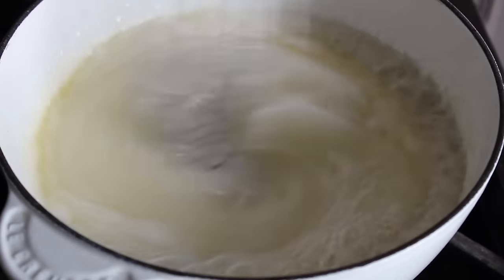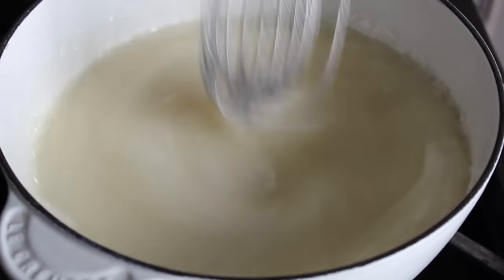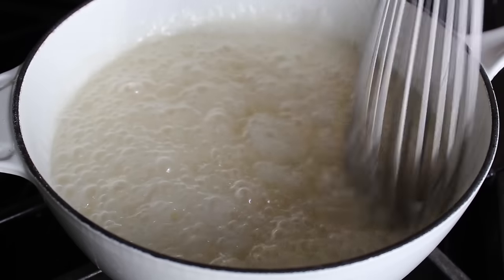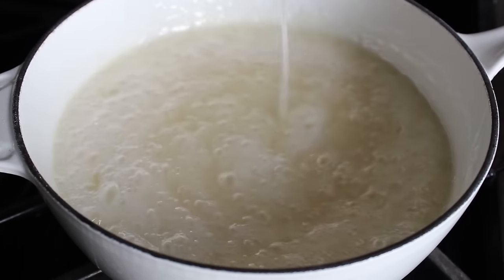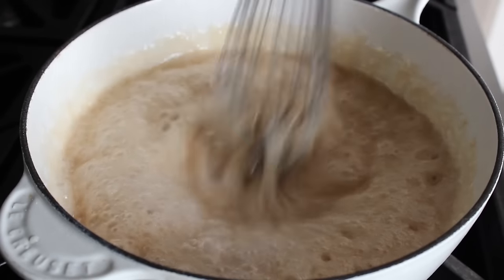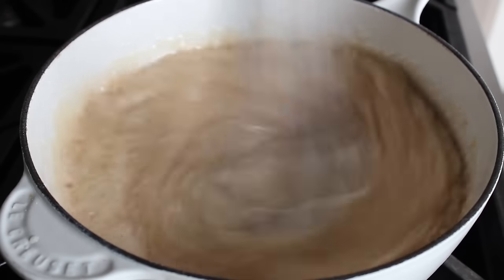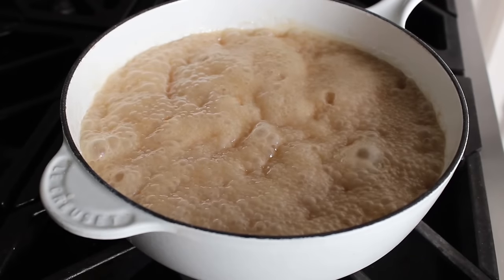At this point we can go back and check our sugar mixture, which should be boiling. Feel free to use a bigger saucepan than this — I'm always trying to use what will film the best, not necessarily what works best, so I definitely could have used a bigger pot. We're going to keep it on the heat and keep stirring, and eventually it will start to turn a tan color and then darken.